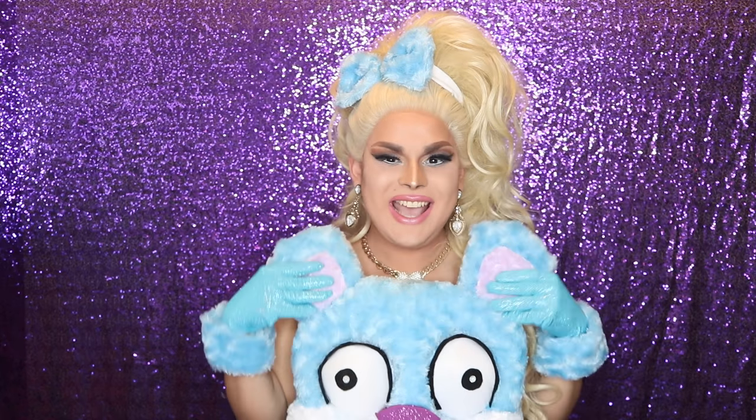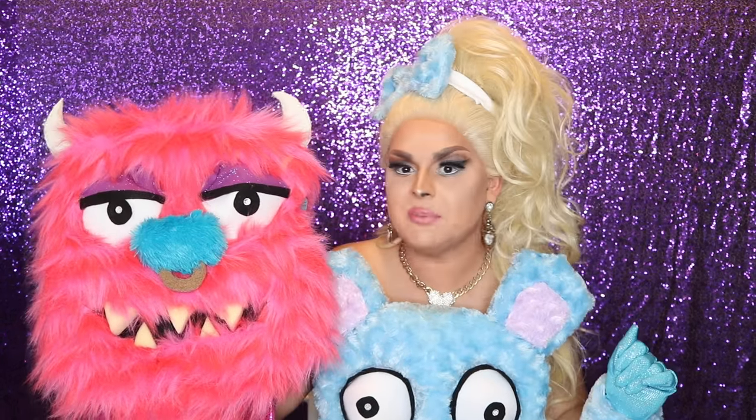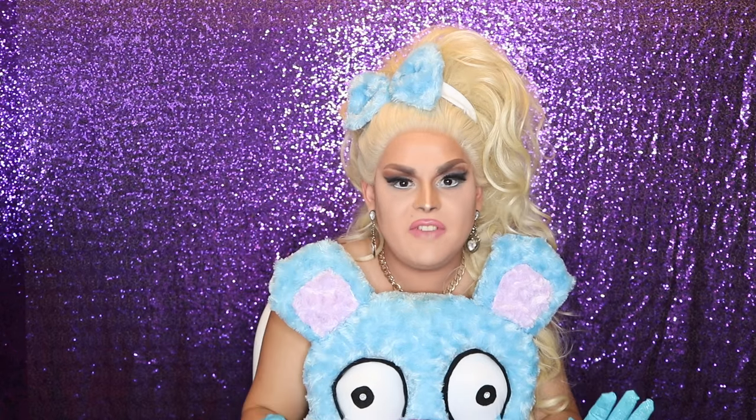Hi everyone! James Mansfield here bringing you yet another video. This week we're doing a project that involves no sewing whatsoever — it's how I create my teddy bear looks. Like this one right here. This has really become a signature look of mine and it's absolutely my favorite look I've ever done. Since you can't really see this guy too much, I'll give you an example — this is Nipple. I wore him at the season 9 premiere. Now don't be intimidated, this project is actually very, very simple.